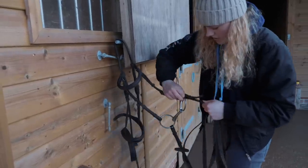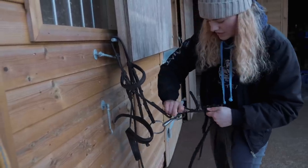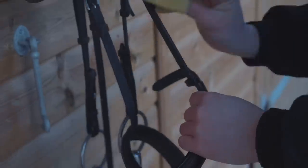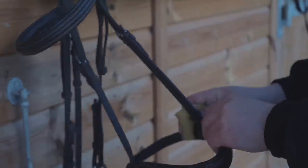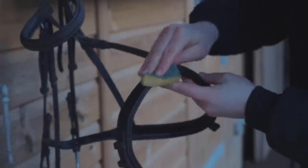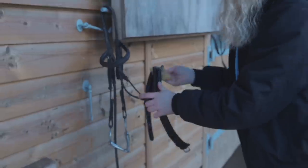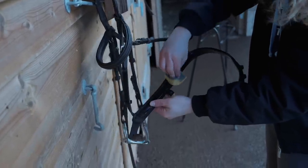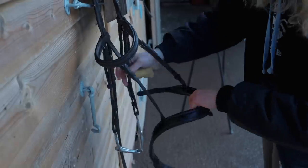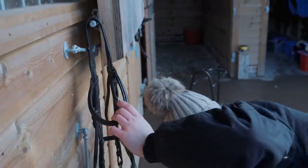I'm just going to take the reins off so they don't get in the way. My reins are synthetic so it doesn't matter if they get wetter than the leather bridle does. When you clean your bridle, you don't want to put too much water on — I'm using a bit more than usual because it's covered in sand. I always find it gets really dirty especially underneath the noseband.